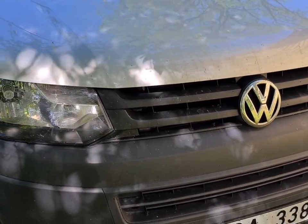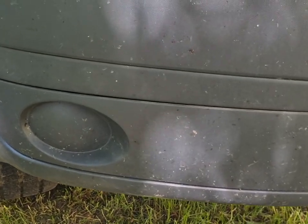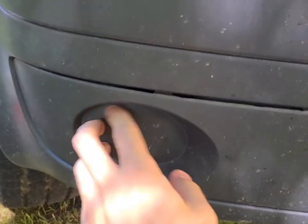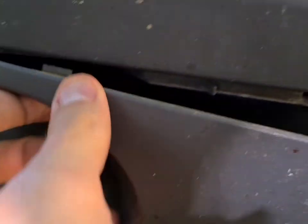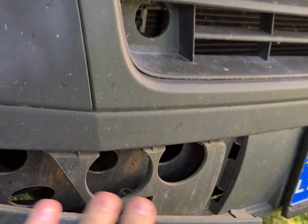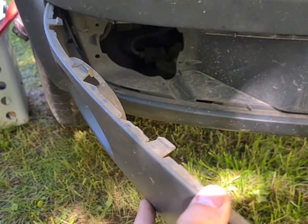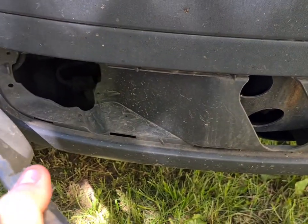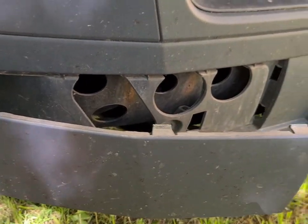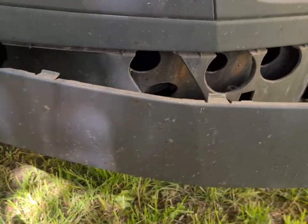It seems a bit counterintuitive but the panel around the fog light removes rather easily. Where you have no fog light there is a rather convenient hook that you can start from and then just pry it along. You don't even have to remove it fully — if you're going to be towing you'll want to, but just for display purposes or checking it for security you can leave it hanging.